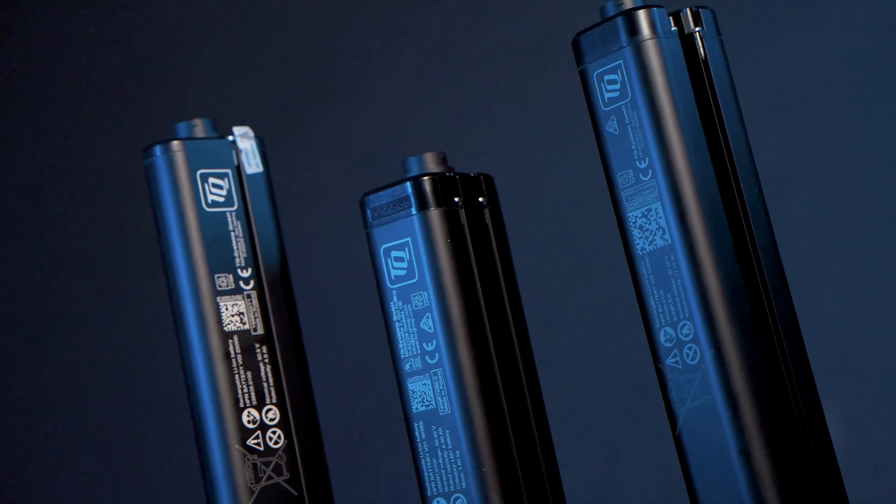And we have two new battery versions: 290Wh and 580Wh. These batteries have the newest cell technology and have an extremely high energy density.